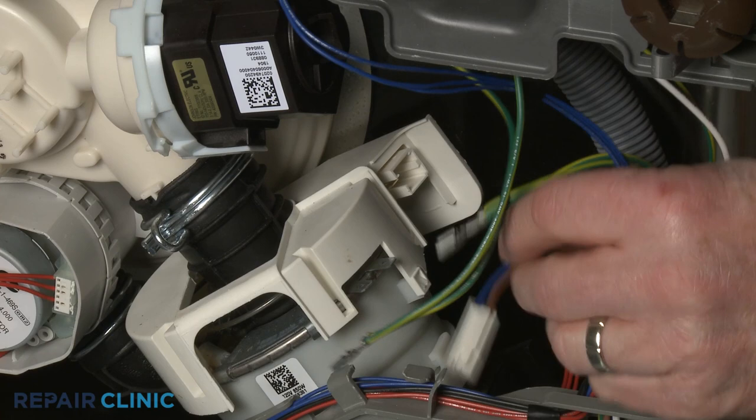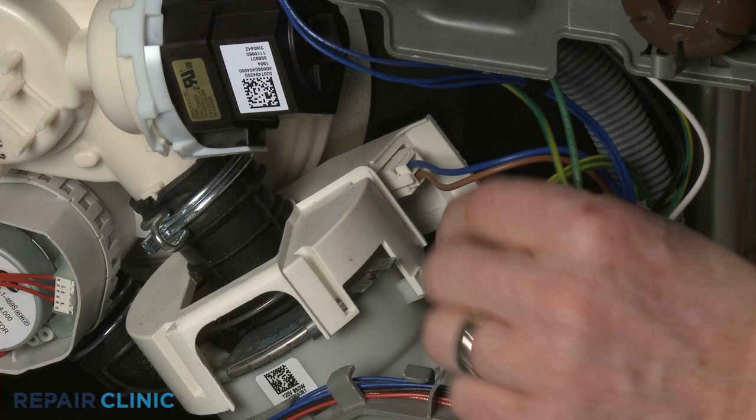Connect the motor wire connector. Connect the heater wire connector as well as the two grounding wires.